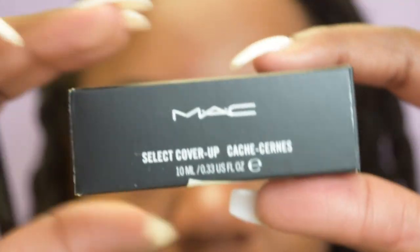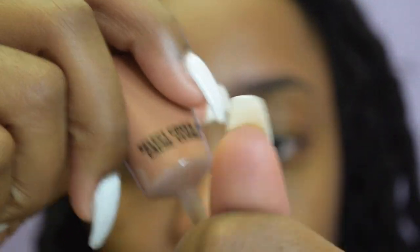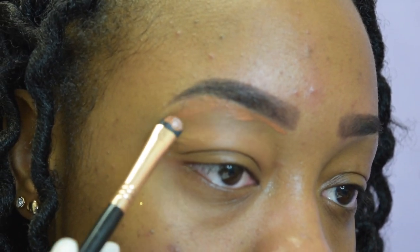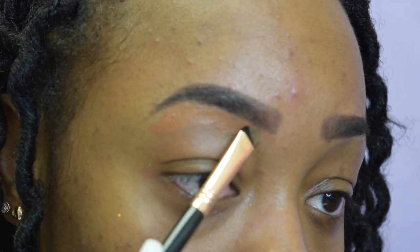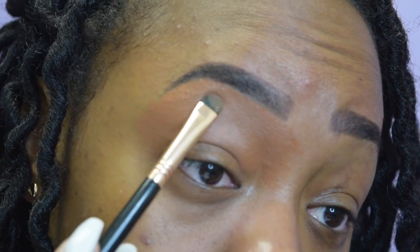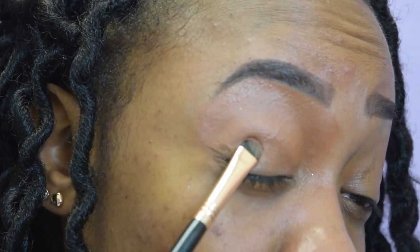I'm going to clean up my brows using MAC Select Cover-Up in the shade NW45. I use this dark shade because I don't want it to be very bright under my eyebrow. I'm doing a bright eye look so I keep it dark. The way I set this is just pat, pat, pat — I learned that from P. Louise. Just keep patting; you don't need any powder.